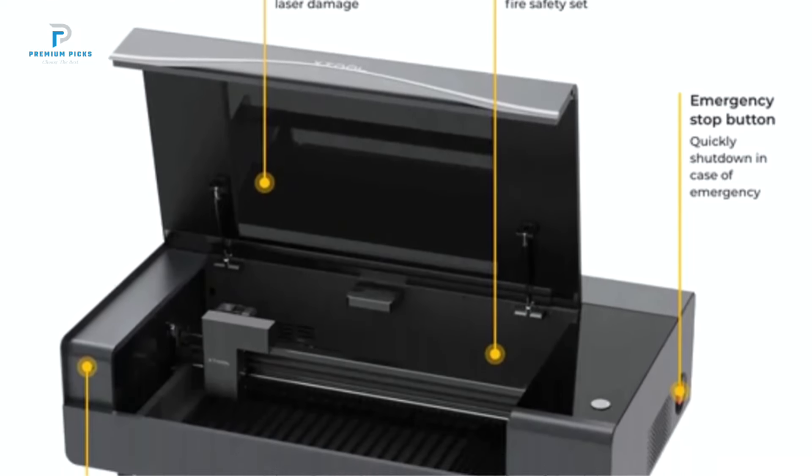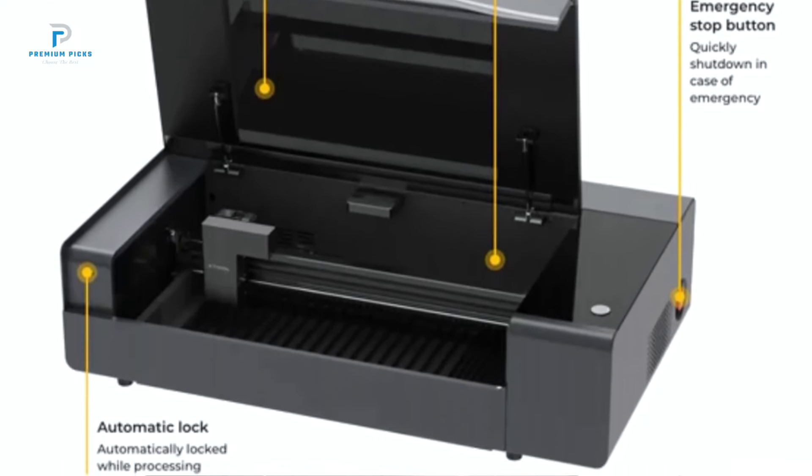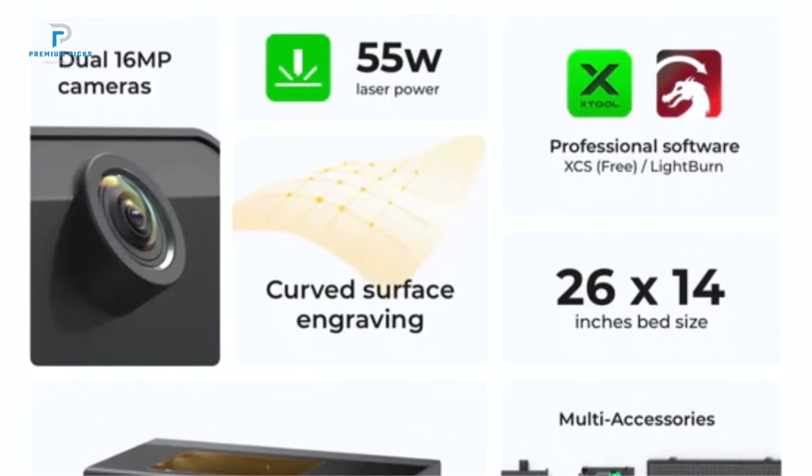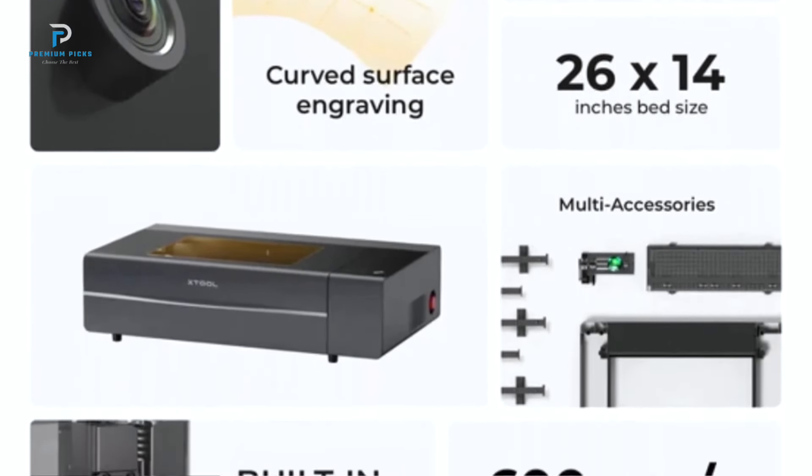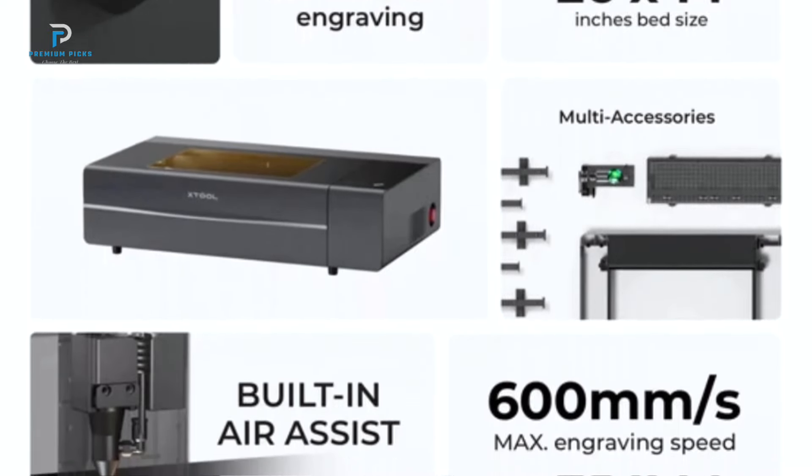Intelligent Desktop Laser Cutter and Engraver: The XTOL P-2 stands out with its autofocus dual 1.6MP panoramic and close-range cameras. These cameras allow the machine to automatically construct 3D models of curved objects.